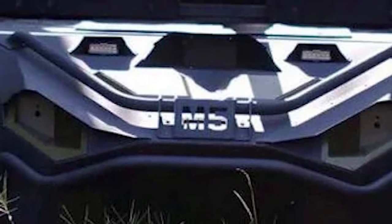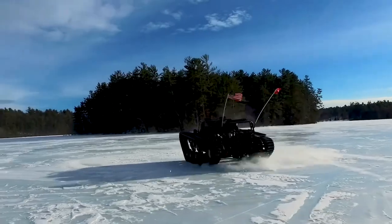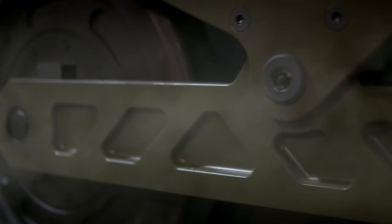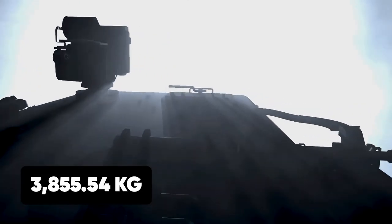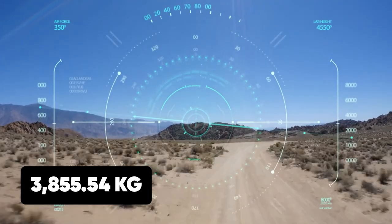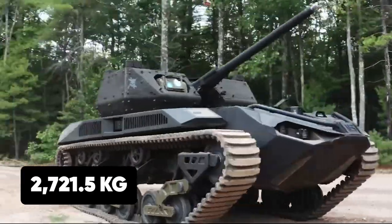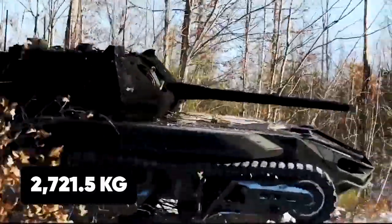The exoskeleton of the M5 tank is an originally welded tubular structure based on a patented high-performance suspension that gives the Ripsaw M5 a relatively lightweight layout with a maximum gross weight of 3,855.54 kilograms. The tank has also been shown to carry payloads weighing up to 2,721.5 kilograms.